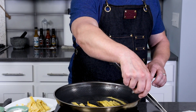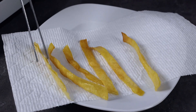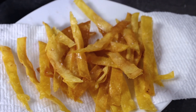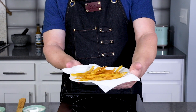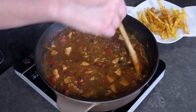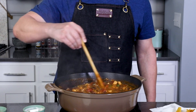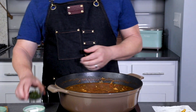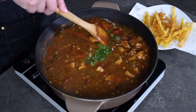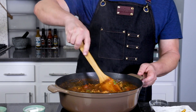Transfer the tortilla strips to a paper towel-lined plate and let them drain some of that oil. I also like to hit these with a little bit of salt while they're nice and oily. These crispy tortilla strips are the perfect topping for chicken tortilla soup. Go ahead and take the soup off heat when it's done to your liking, and swirl in a couple tablespoons of fresh chopped cilantro to give a nice green pop of flavor. You can also add lime juice at this point if you'd like.